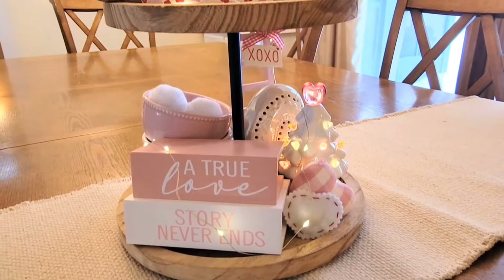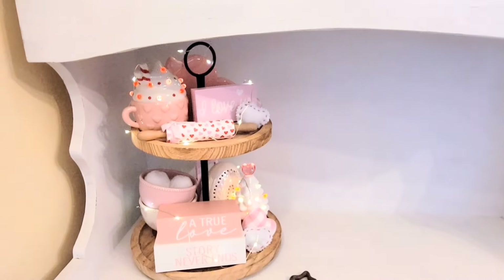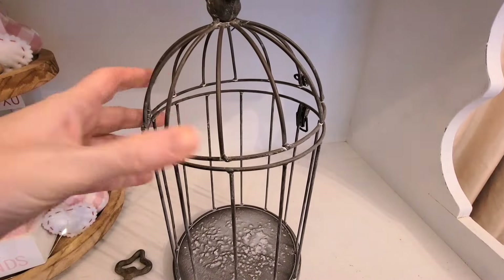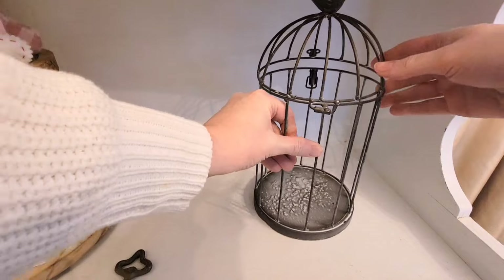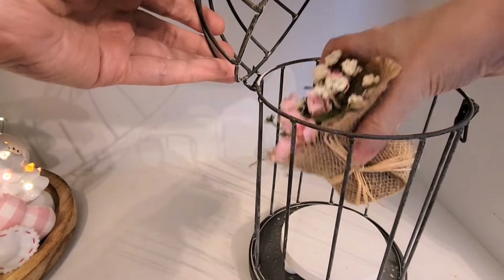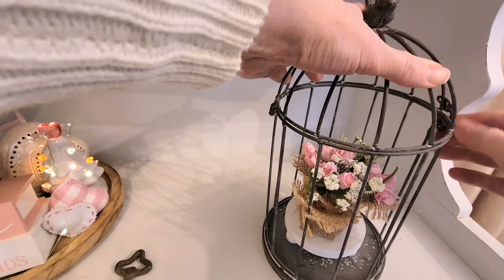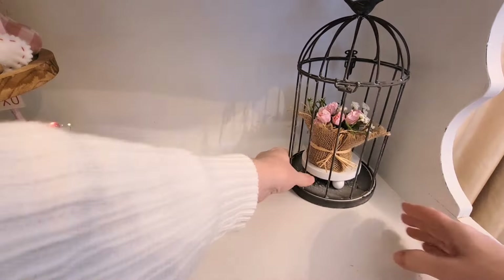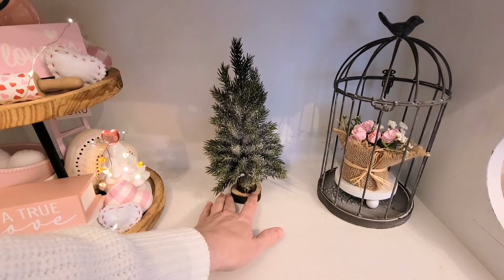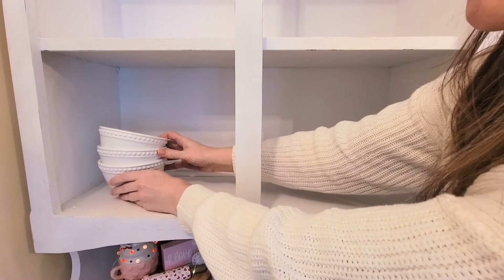This tiered tray is going to go on my hutch. It's the perfect place because that little black box that belongs to the lights is going to tuck right into the corner hidden from view. For anybody new who may be wondering about that key sitting there — that key belongs to my nephew. He found it in his backyard with his metal detector and he likes when I show it on my videos. He's one of my biggest fans. This birdcage was a local find, and it is my first time using it, so I'm always excited to use things for the first time.